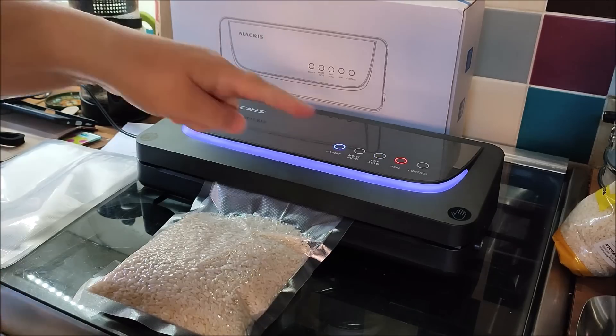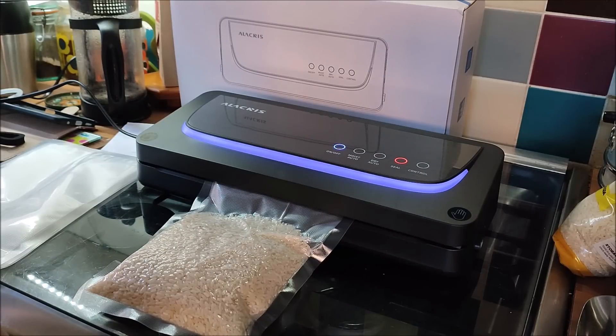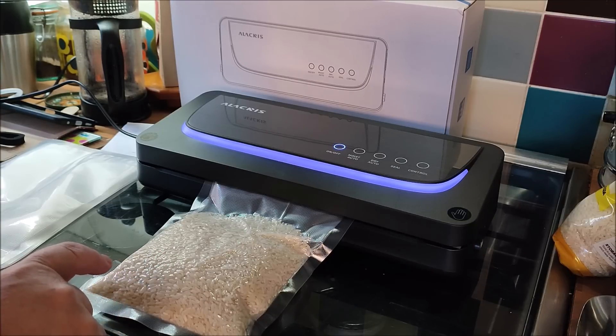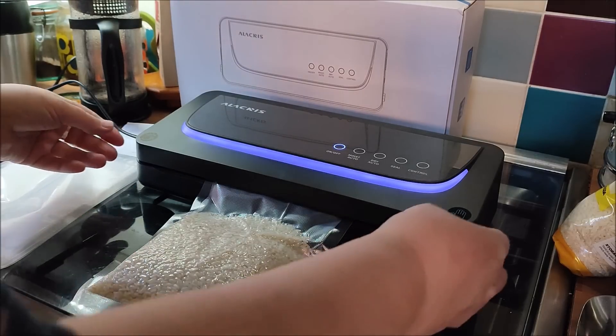All the air's out now and it's sealing. When that light goes off, it's done — that's what it said in the instructions. This should be a decent portion for those of us in this family that eat rice — I don't eat it, but there we go. We are done.